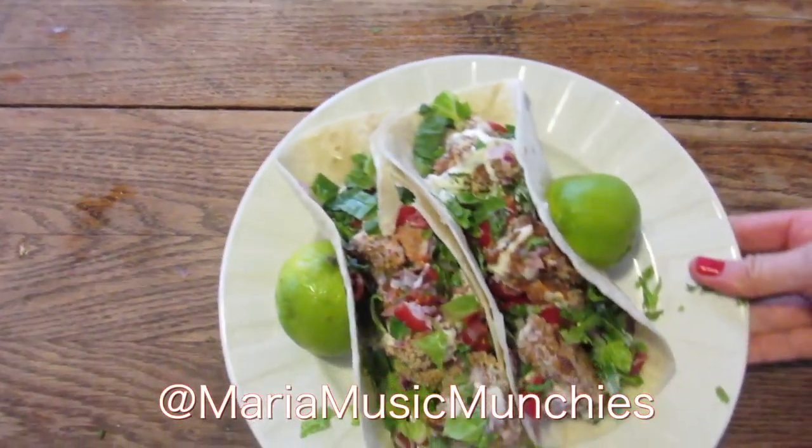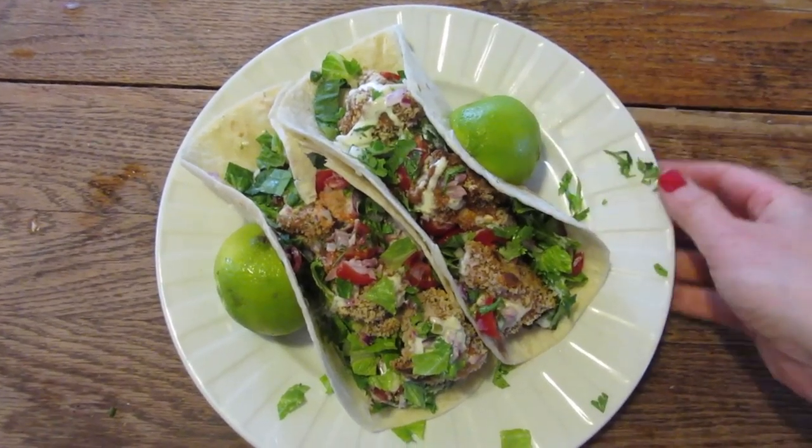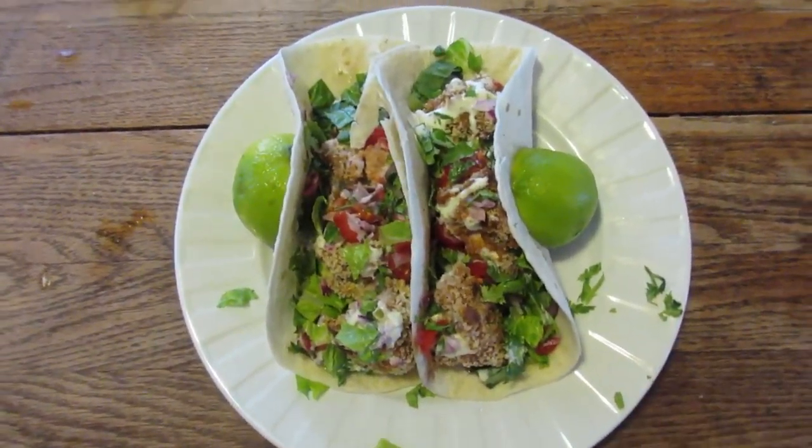Today I'm going to show you how to make a crispy, crunchy, delicious cauliflower taco. It has everything you might possibly want on a taco. It has a vegan cream sauce, a fresh pico de gallo, crunchiness, savoriness, and it's danglicious. So if you're ready, let's get started. I'll show you how to make it step by step.